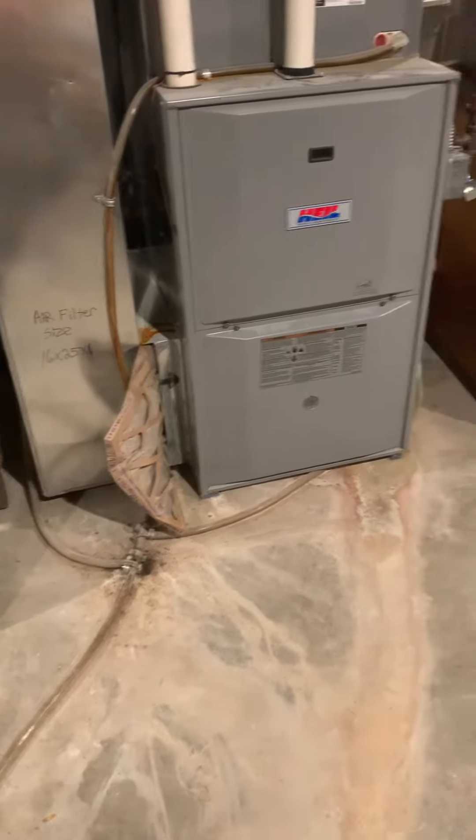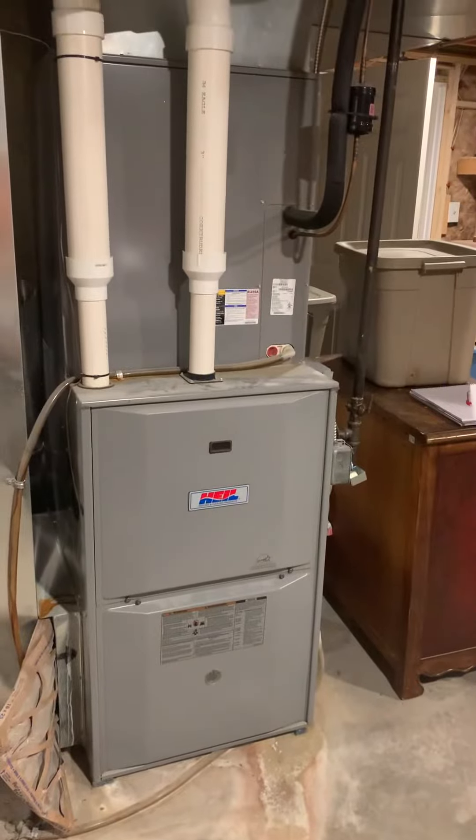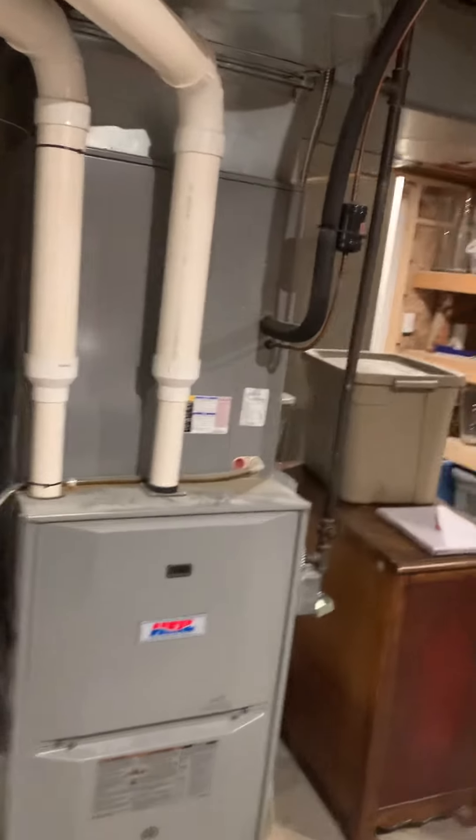Get this unit up on a base, and then possibly a new coil, and a new supply plenum that runs out.